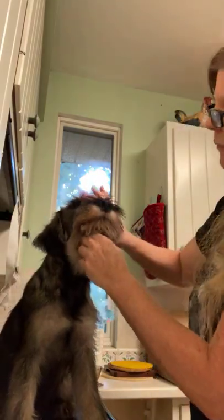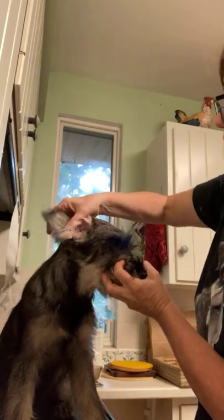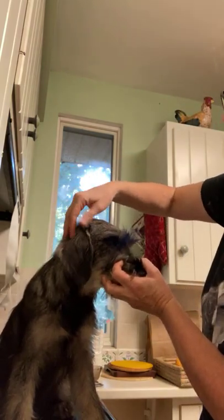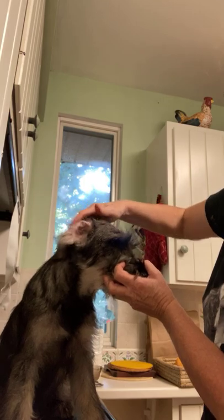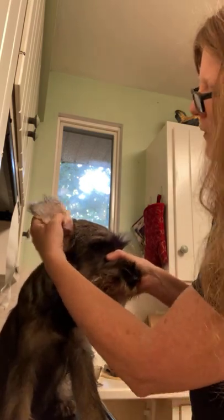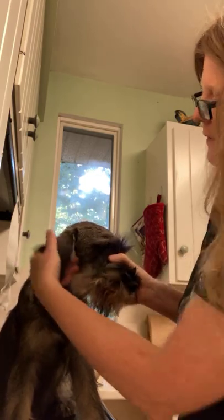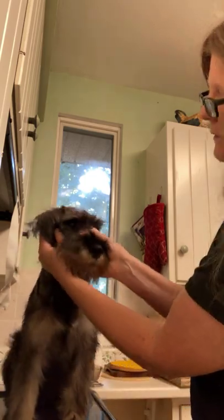Now what can happen with the natural ears sometimes is they get a crease on the inside. It's not exactly the same crease they get from when their ears flop backwards when they're playing, but you can see this crease here which is the natural crease that's forming on both sides. That crease is what contributes to the ear sticking to the side instead of breaking and lying nice to the side of the head.